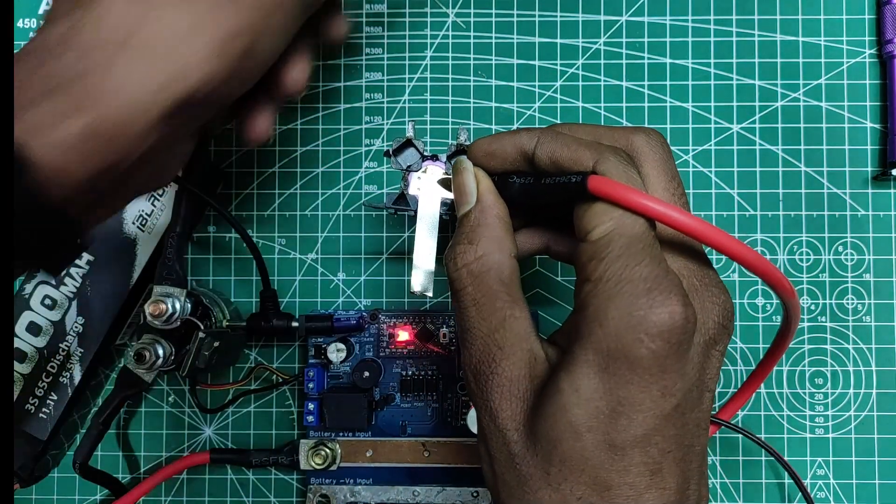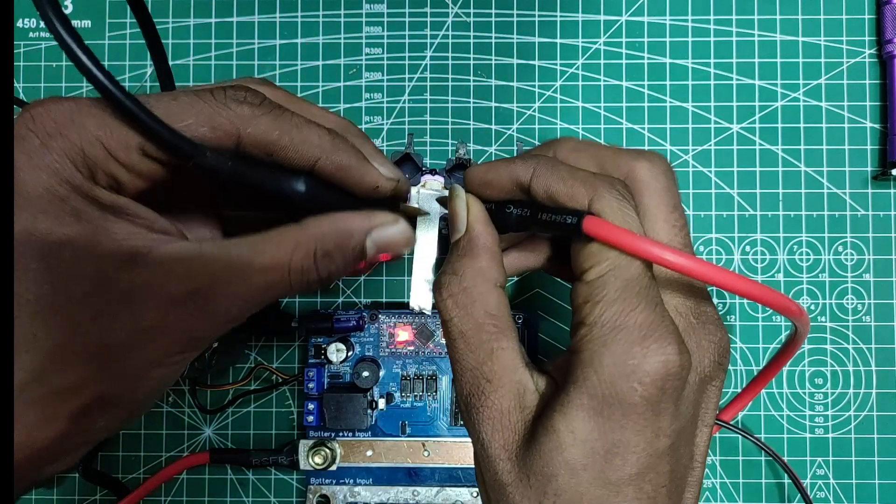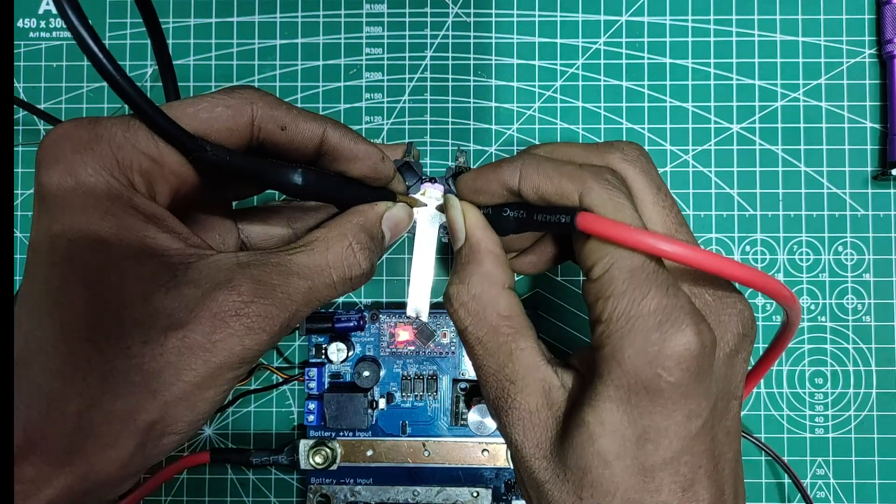I will repeat the same weld test as shown in the previous video with 10ms pulse time and single pulse setting, and see how good of a weld it makes.